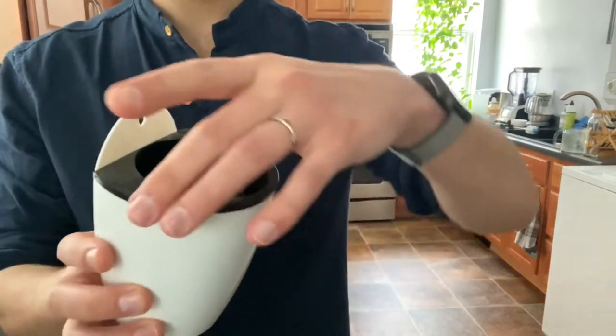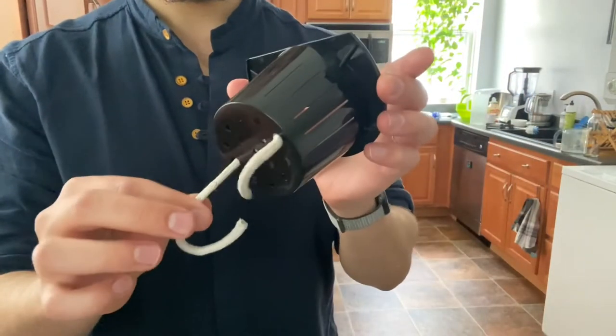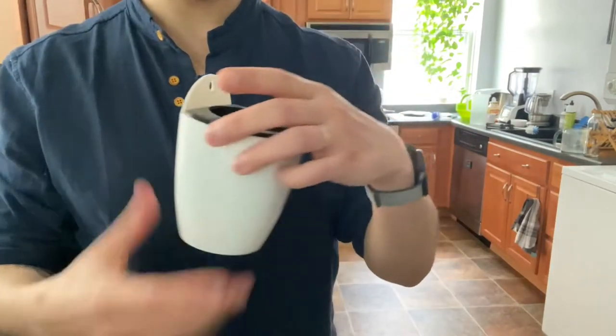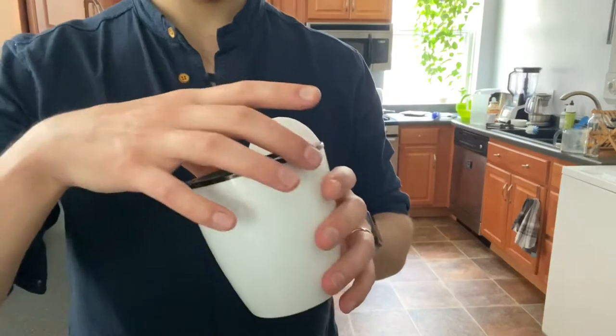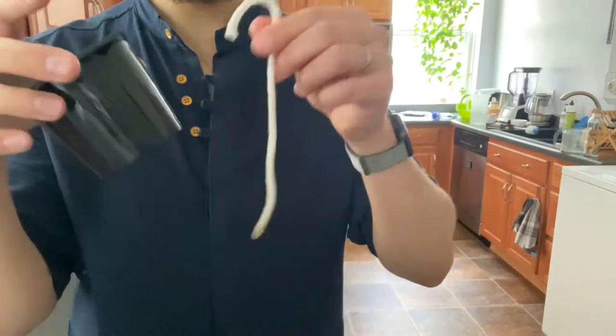I've gotten a lot of questions about how to use these things. So this little cord — if you've gotten these things, it'll come in these three parts.